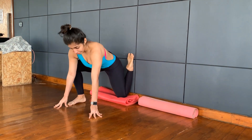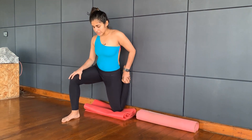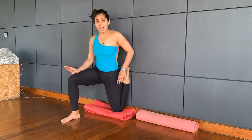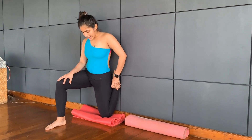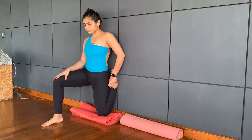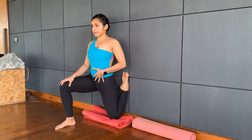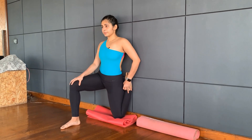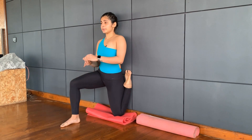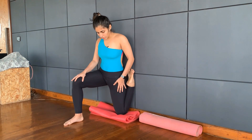If you find this is too intense, you want to stay here. Otherwise, come up. If it is still too intense, stay here — otherwise try and get the butt to touch the wall as much as you can. Don't arch the back. Stay for ten counts. You should feel a nice stretch in your quadriceps.